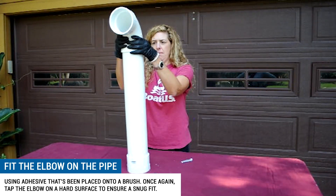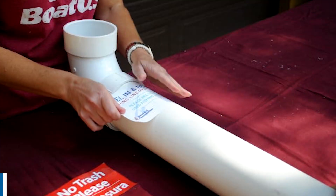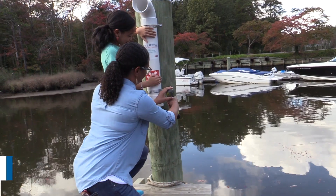Screw the threaded cap onto the adapter — you can use your hands to do this. Apply the decals to the bin. You are now ready to install the bin and signage.